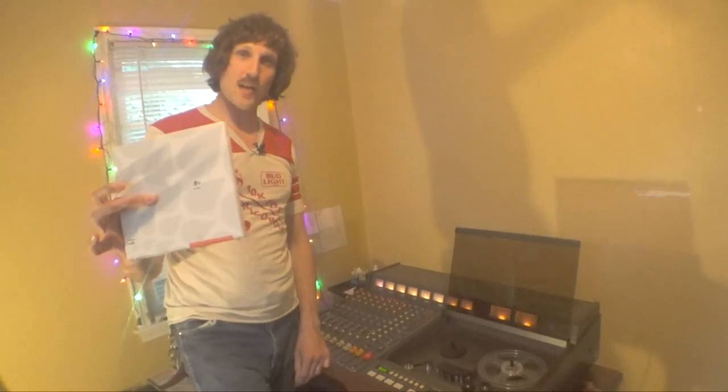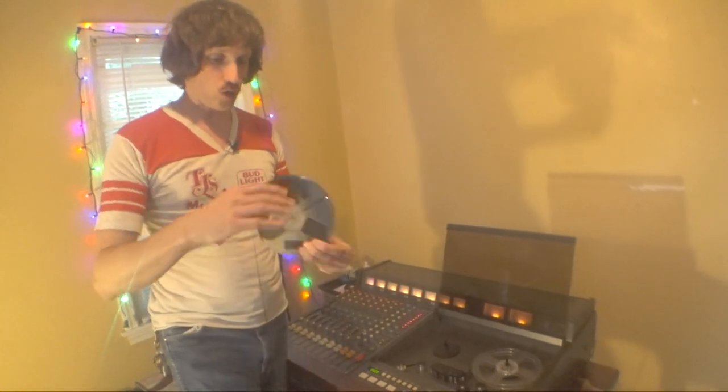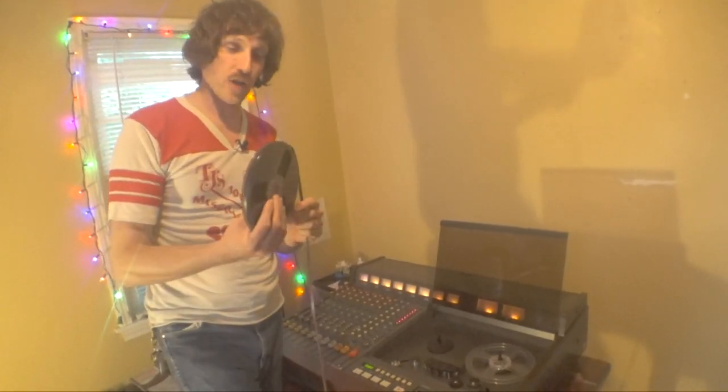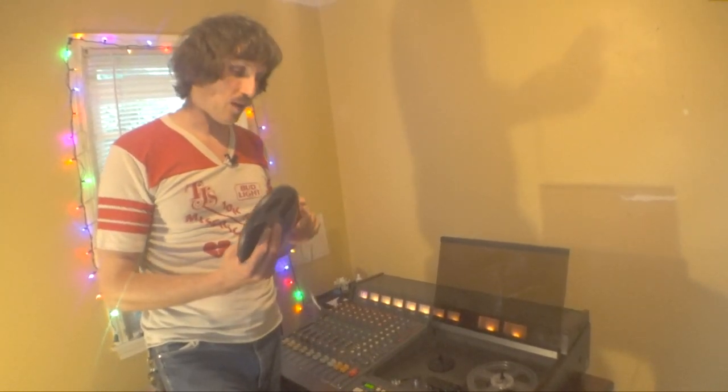Matthew Melton here, and today more info on the Tascam 388 — how do you load a tape? A lot of people know how to do this, but if you're just starting out you might not know. There are two ways to do this. I'm going to show you the way I've always done it. Ultra audiophile nerds are going to say that's the wrong way, that's not the most archival way, but let's be real.